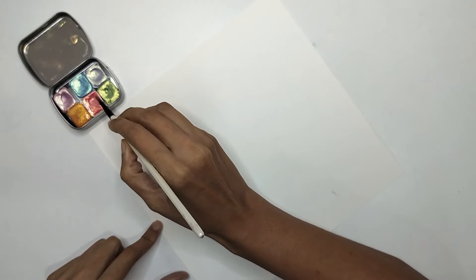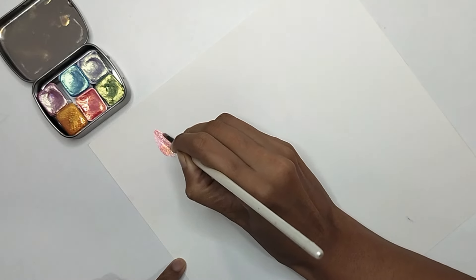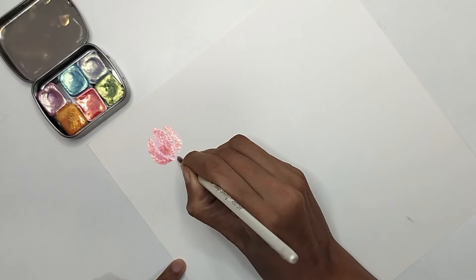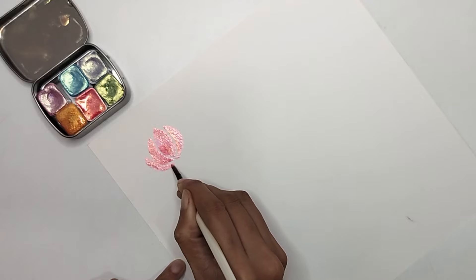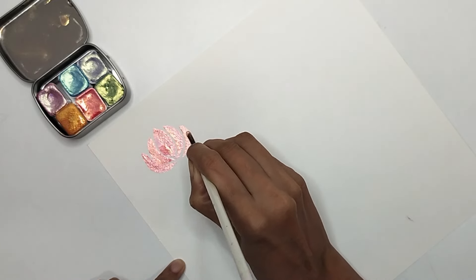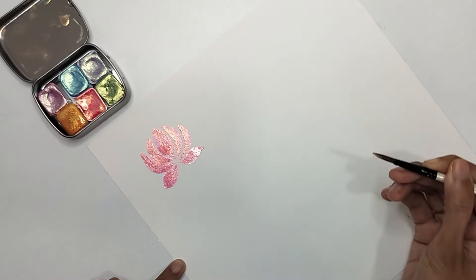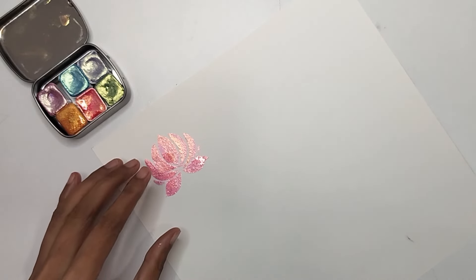My first approach is using the metallic color directly on a white 300 GSM watercolor sheet. Most of the time metallic color doesn't go well with a white sheet, but this one looks pretty nice. For the first flower I'm using this pink color — it's on the darker side — creating a lotus-inspired flower with petals kept at a distance with negative space in between, two petals toward the downward direction. This color looks really nice on the white sheet.